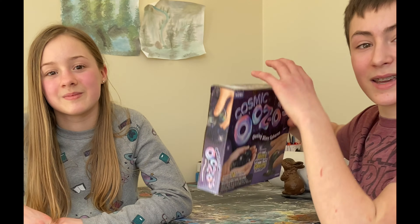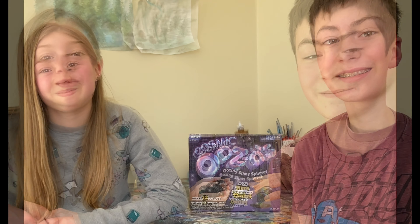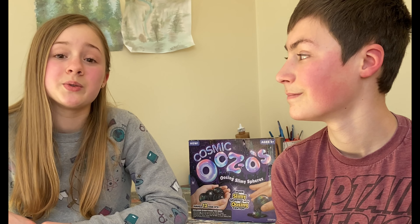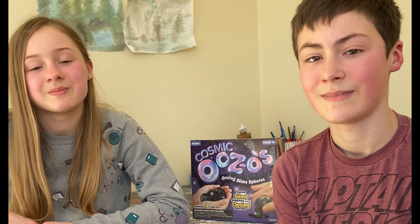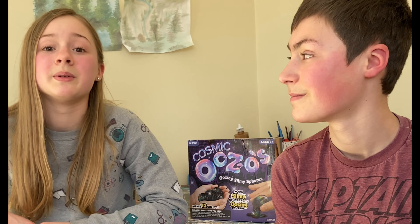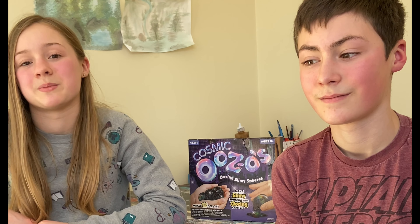Today we'll be doing Cosmic Ooz-o's. You guys are probably wondering why we haven't made a video in so long, and that's because we got busy with schoolwork. I joined soccer for the first time, and that was really fun. And I had cross country and had a lot of top five finishes. We both joined drama club and had a play just recently, and that was a blast.